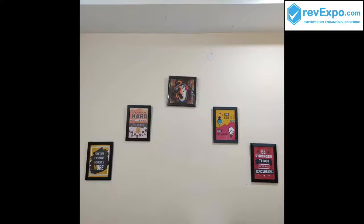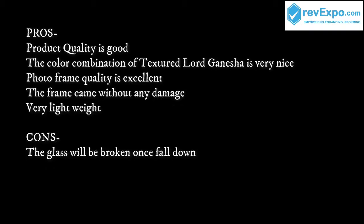I have anchored this on my wall, and these are the pros and cons I have observed in the product.